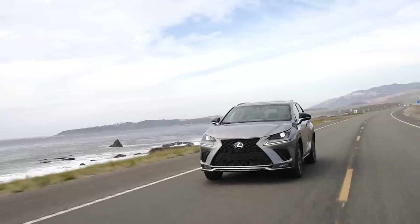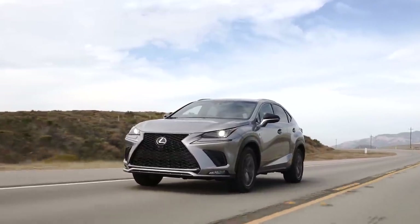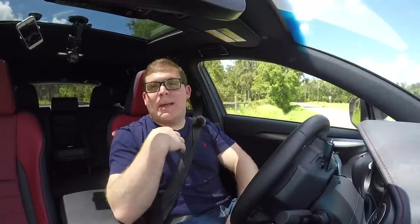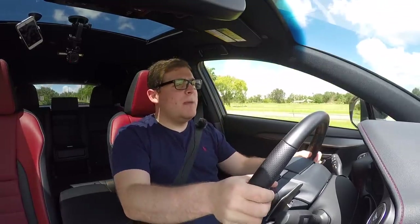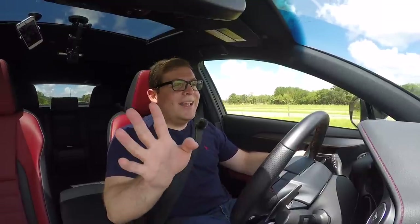This is the smallest Lexus SUV you can buy at the moment. There is a smaller model called the UX coming out — check out carbuzz.com for that review. That's going to be based on the Toyota CH-R platform, and the question is whether it can maintain the Lexus mentality. An entry-level crossover has to maintain the prestige of the brand, and this NX definitely does. This feels like a Lexus through and through — these materials are premium, the ride is premium, and it drives like a premium car. It does not drive like a Toyota RAV4.